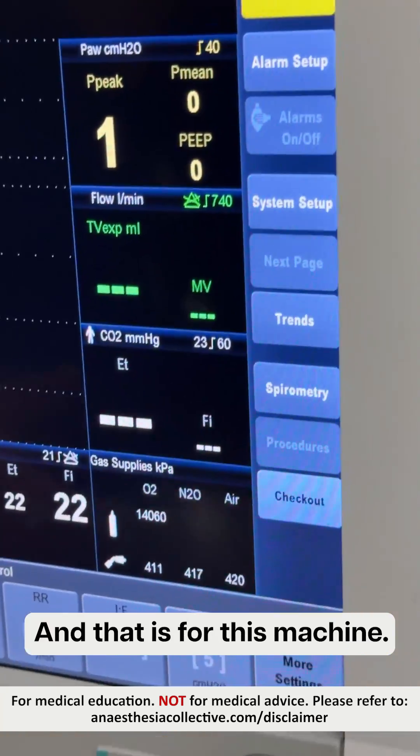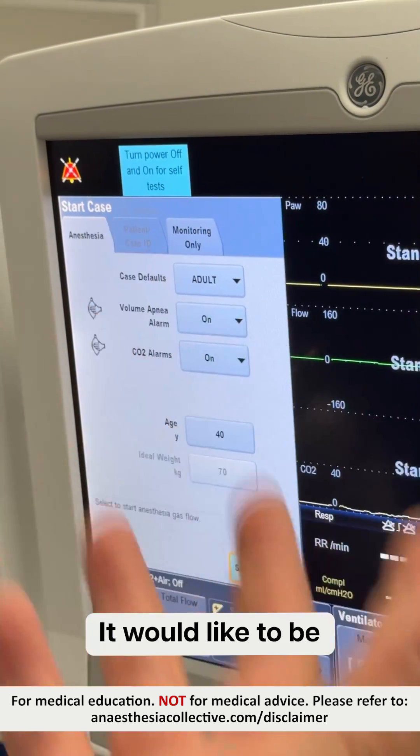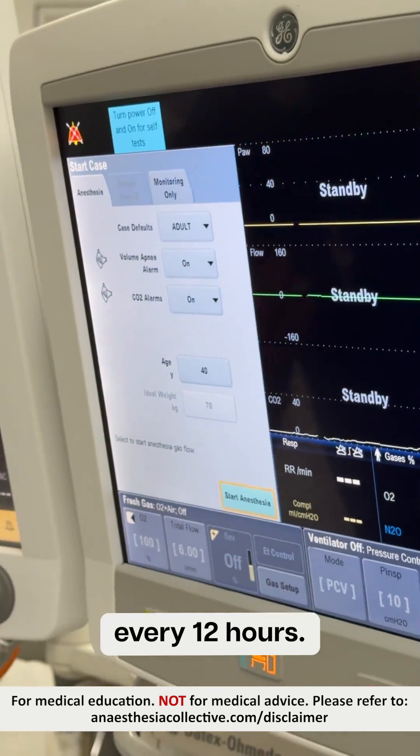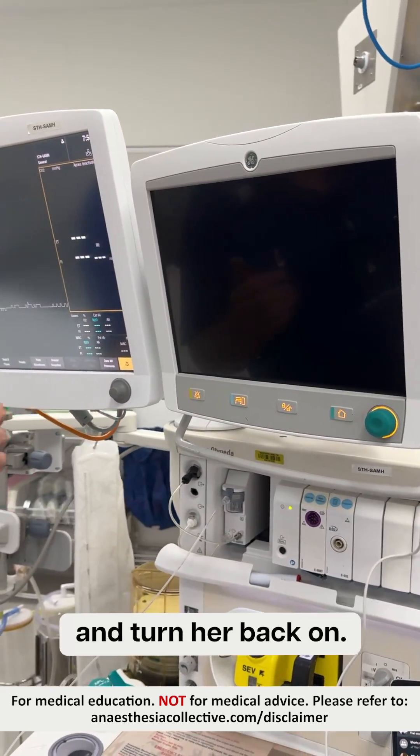And that is for this machine. Look at this sign here that's telling you to turn the machine off and on again. They like to be turned on again every 12 hours — they run their own internal checks. Just turn it off, wait 20 seconds and turn it back on. And like everything, just do all your other machine checks.